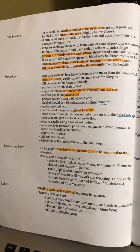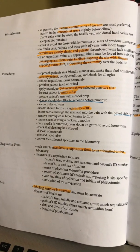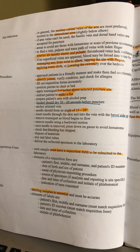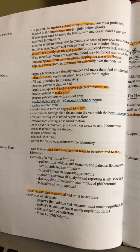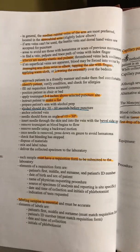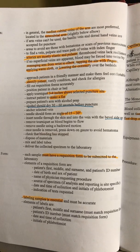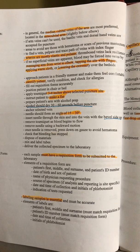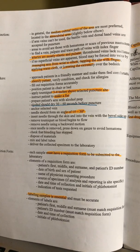Underline this: the best site selection is your medial cubital veins — those are the most preferred. They are located in the antecubital area, which is just slightly below the elbow, and that's where we will draw blood most of the time because that's where your best and biggest veins are. Arteries are mostly elastic and pulsate, so if you feel the area pulsating, that is an artery — do not stick it; we are not doing arterial sticks.